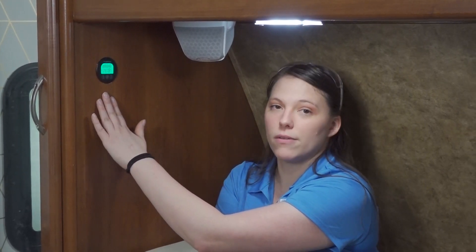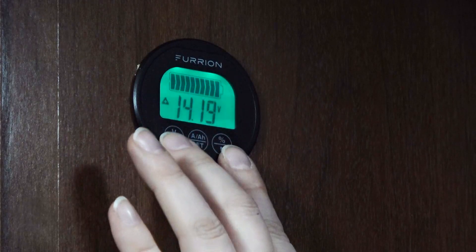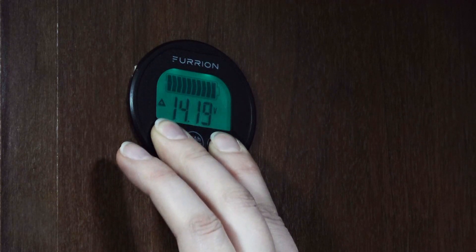You do have an option to turn the backlight off. You'll press the Volt button and the Percentage button at the same time for three seconds, and this turns the backlight off.